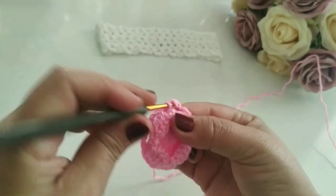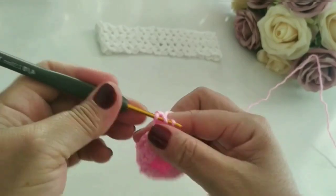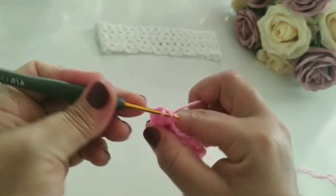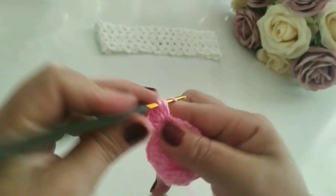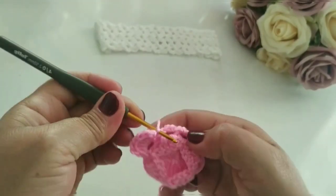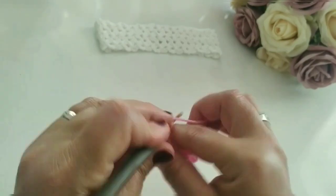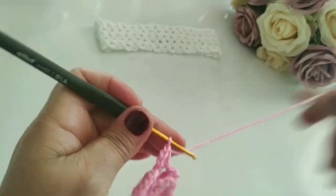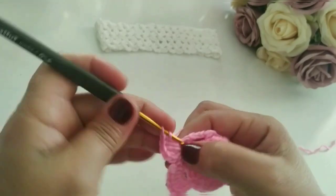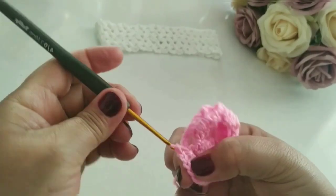Aí eu venho aqui dentro, faço um ponto baixo, subo a correntinha. Vou trabalhar aqui dentro seis pontos altos: um, dois, três, quatro, cinco e seis. Fiz seis. Faço uma correntinha, volto aqui e faço um ponto baixo. Vou pro próximo aqui, faço um ponto baixo, subo uma correntinha. Esse aqui eu não conto. Aí eu vou contar agora: seis pontos altos. Um, dois, três, quatro, cinco e seis. Faço uma correntinha, volto aqui no mesmo espaço, faço um ponto baixo.